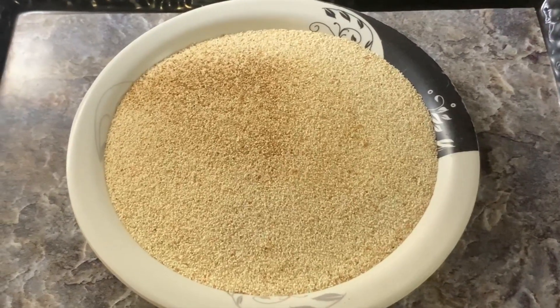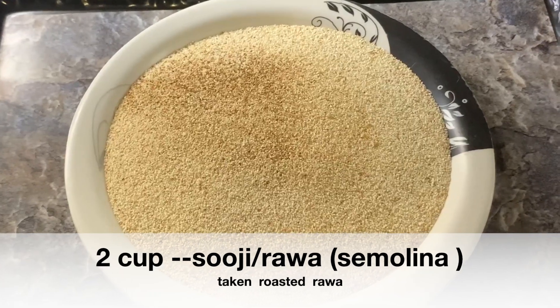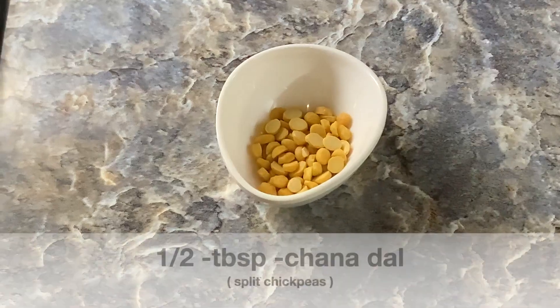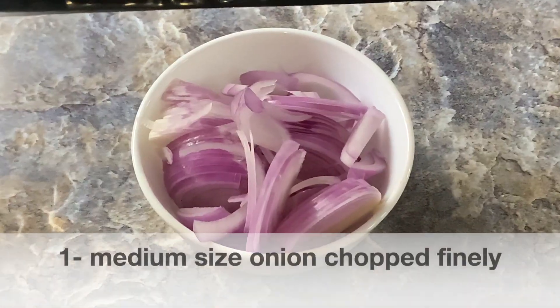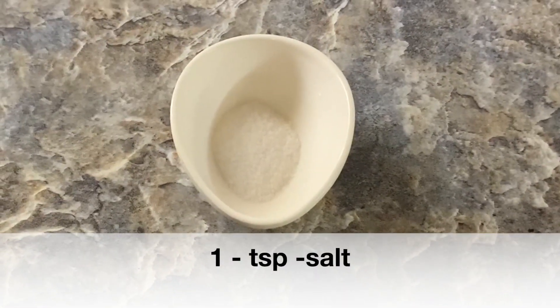If you roast the Suji and store it in an airtight container, it will keep well. I will take 2 cups of Suji, 1 teaspoon mustard seeds, 15 to 20 curry leaves, half tablespoon urad dal, half tablespoon chana dal, 2 dry red chillies — mix these dals and soak for about 5 minutes. Also 1 onion chopped finely, 1 teaspoon salt or as per taste.